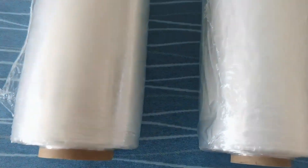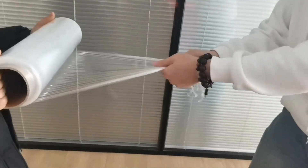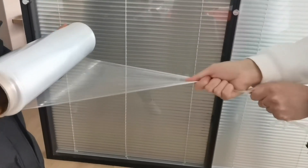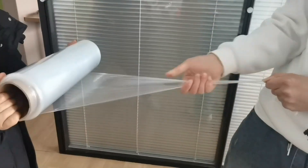Pre-stretch film is a type of stretch wrap film that has been stretched near its breaking point, and then wound onto rolls. The film is typically pre-stretched to approximately 90% at the factory, which is why pre-stretched film has thinner gauges than traditional film.